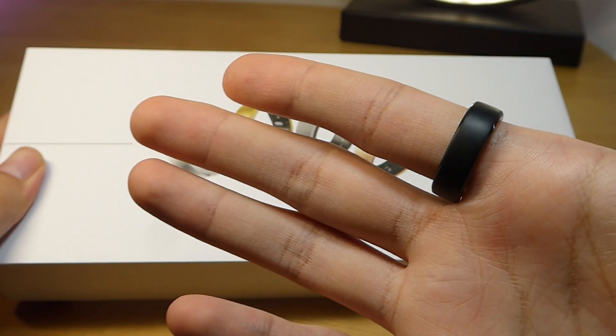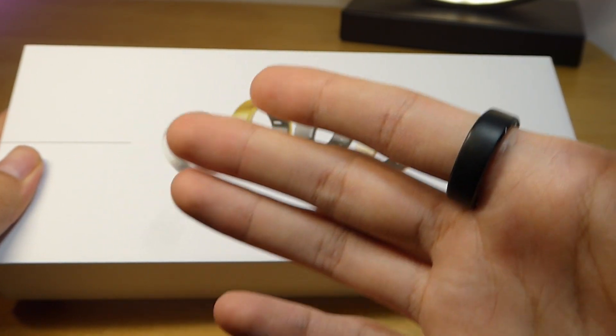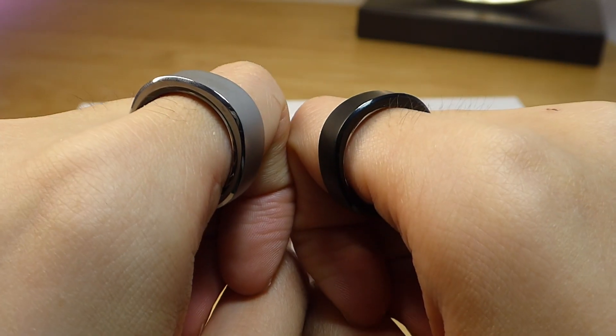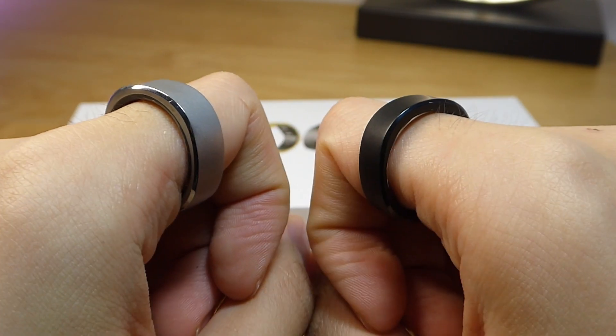It tracks your heart rate, SpO2 blood oxygen, and sleep automatically 24/7. More specifically, it's about 1mm thinner in addition to 1g lighter.